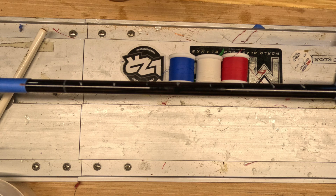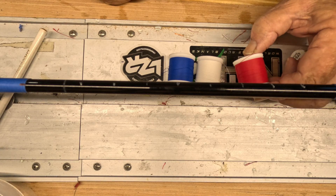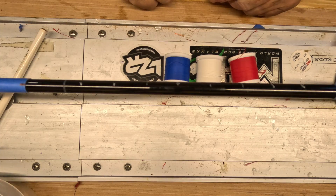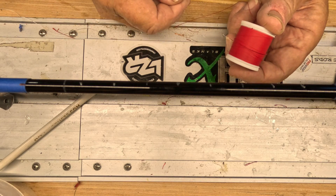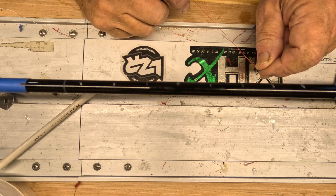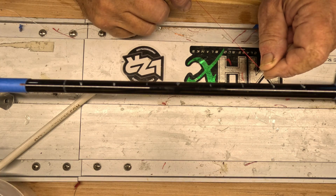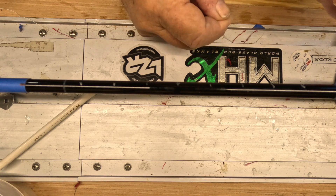Okay, got the rod laid out. Basically three-quarter inch centers. He wanted a red, white, and blue themed chevron. So I got the red, the white, and the blue laid out here. I'm gonna run the strings in those orders, starting with my red. I'm probably gonna run three reds, four whites, and five blues, and just increase it as we go through here and see how it works out.